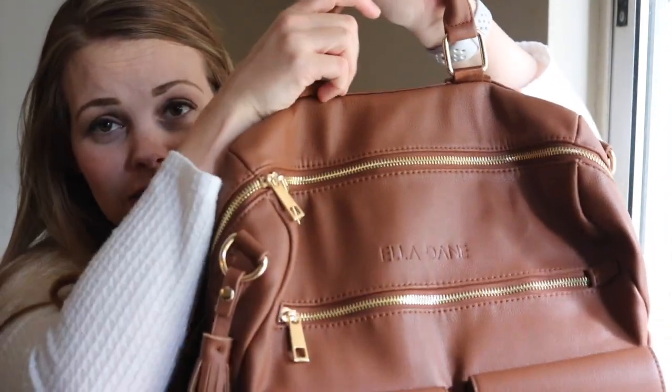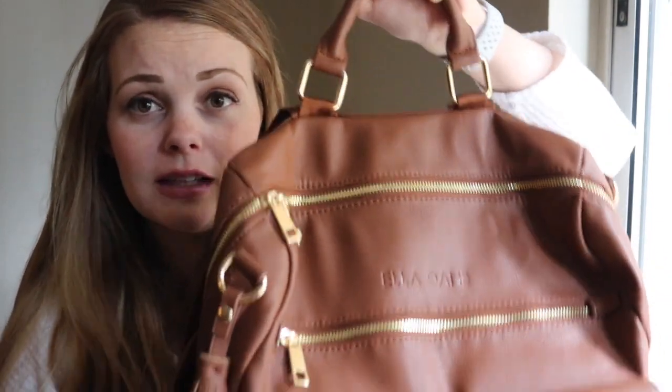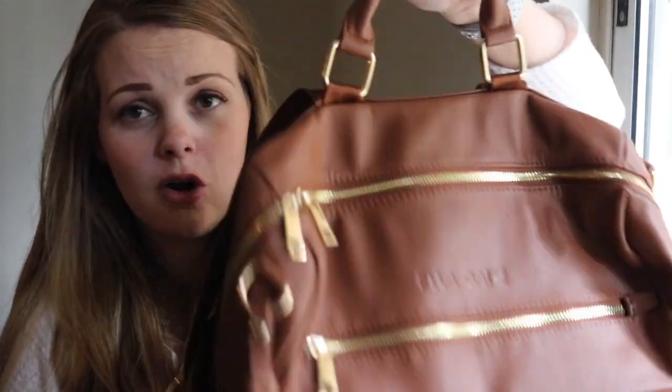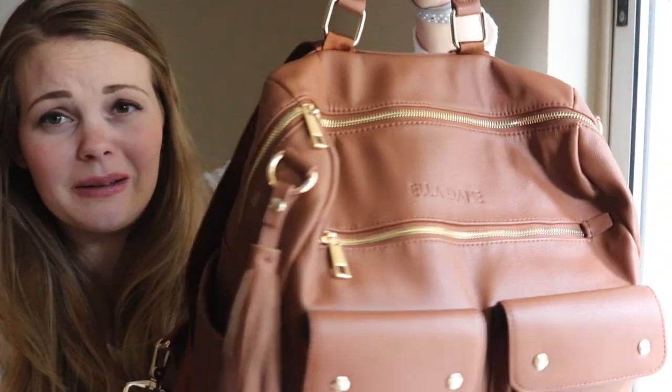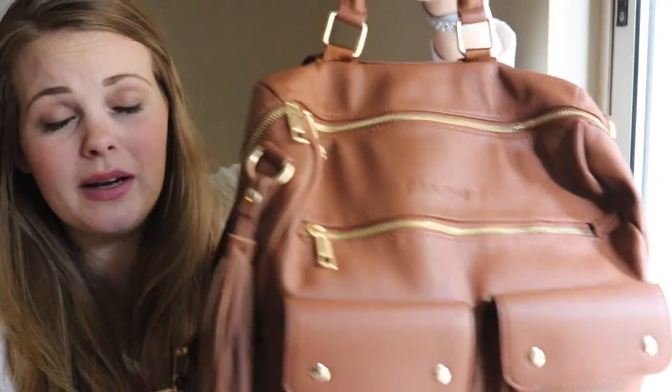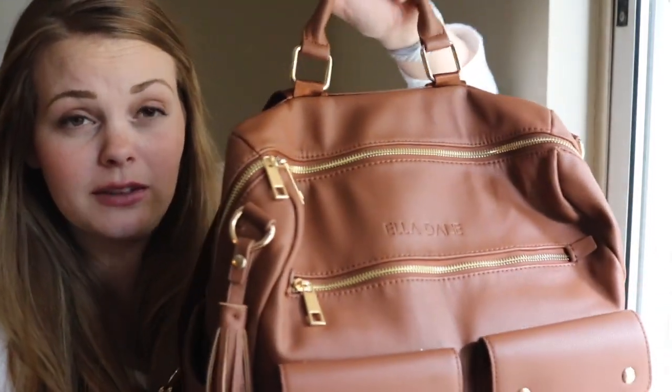I love how when I'm using the grab handle, the bag isn't falling over in any way — it just really naturally holds itself. I've seen other bags where the grab handle doesn't look as natural, and this one really does.